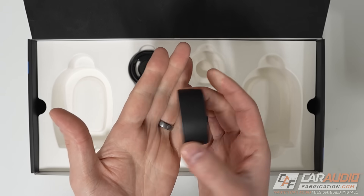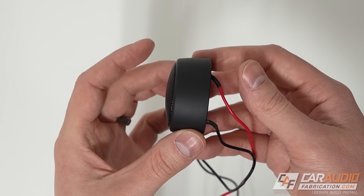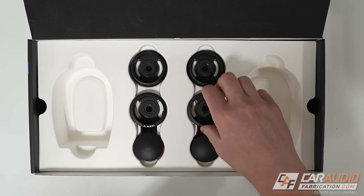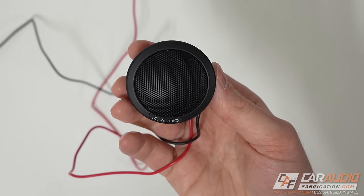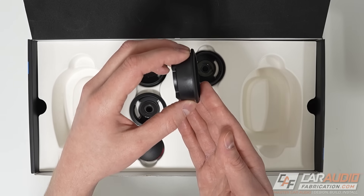The first is a surface mount style cup — as you can imagine, this is going to be simply mounted against a surface, and it allows the tweeter to twist into place. JL Audio has also provided us with a flush mount style cup. In this case, the tweeter goes inside and locks into place, but you would drill a hole in order to mount this flush into a panel.